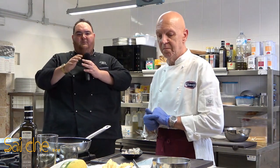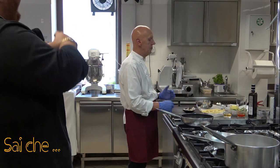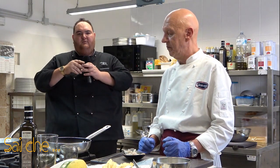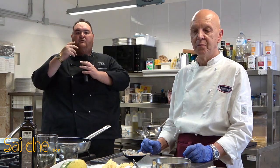Questo vale soprattutto quando si lavora il pesce: il pesce è già un principe da sé, non ha bisogno di molti odori né di molti sapori, va solo rispettato per la sua integrità. Si andranno quindi a fare cotture violente e veloci in modo da non rompere le proprietà delle polpe del gambero, che deve rimanere all'interno molto succulento.